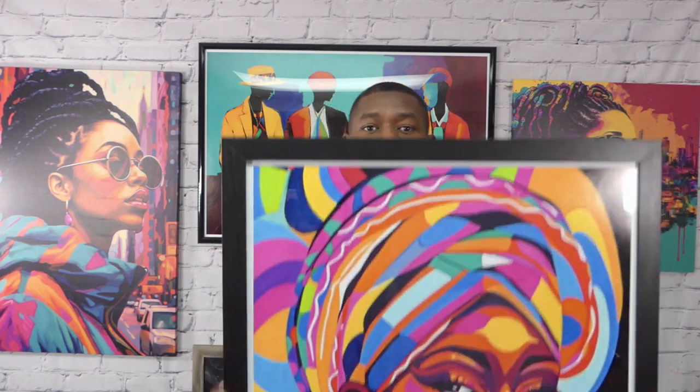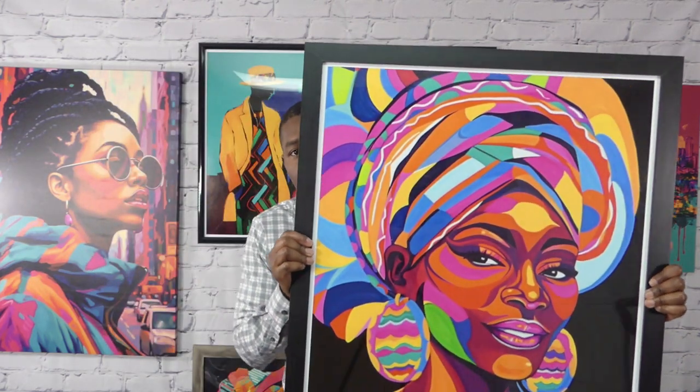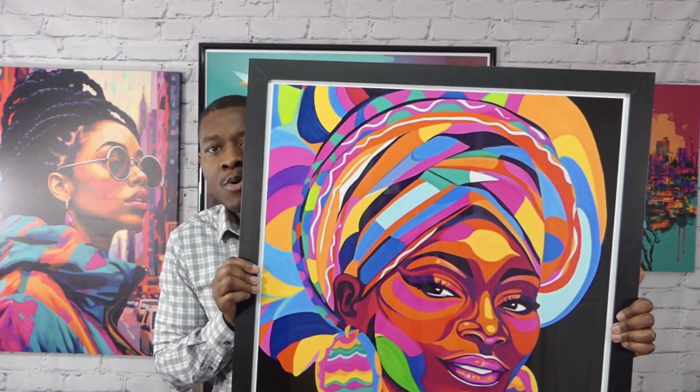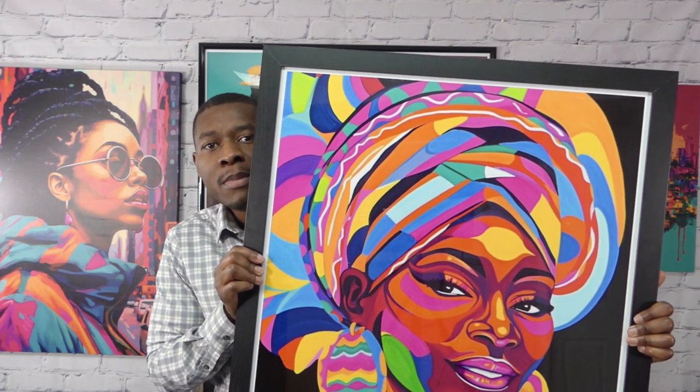The easiest way to print it is — as I said — you can print it at Walmart. We printed this at Walmart and it's affordable. It's much more affordable than buying print online. And not only that, you get to keep the license. So the license to the digital artwork is yours, meaning that you can print it anytime that you want to.